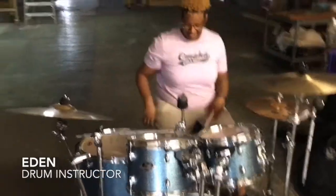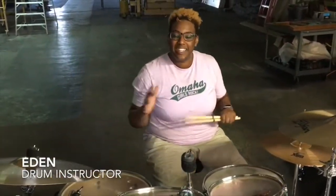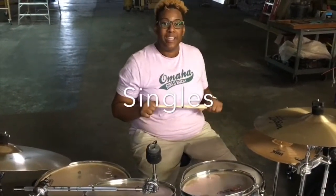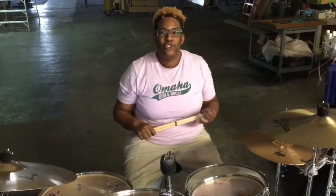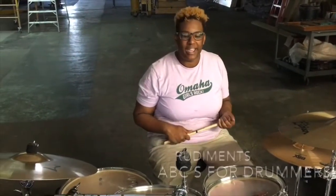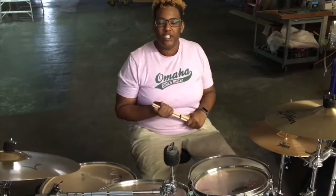Alright Aidan, what are you showing us? What's up, OGR family? We're back at the set. So today we're going to go over singles. Basically, singles is one of the many drum rudiments that us as drummers use. Rudiments is kind of like our drum language — it's how we kind of break down exactly what we're doing behind the drum set.